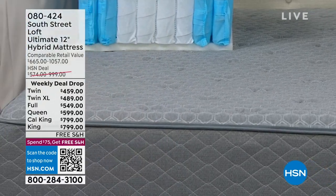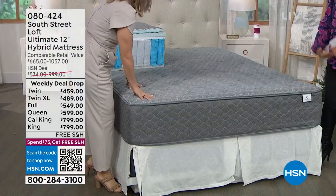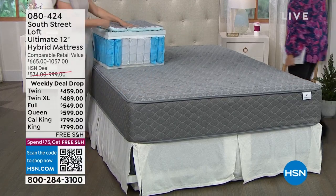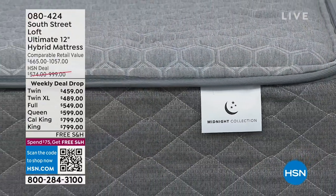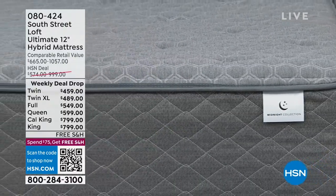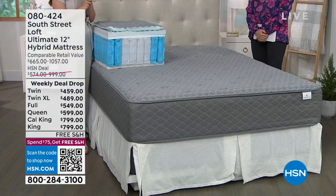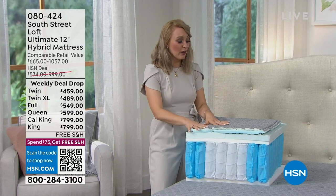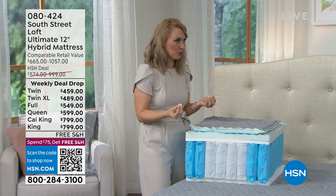With this hybrid mattress, you don't have to do a box spring — one and done. We haven't been back with one of our mattresses since July, so this is a really big deal for our team. This is our 12-inch ultimate hybrid mattress, and a hybrid mattress is the best of both worlds.